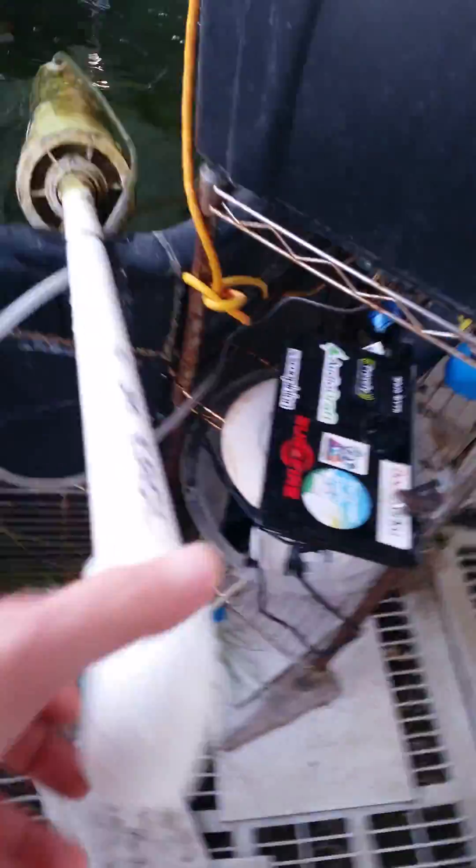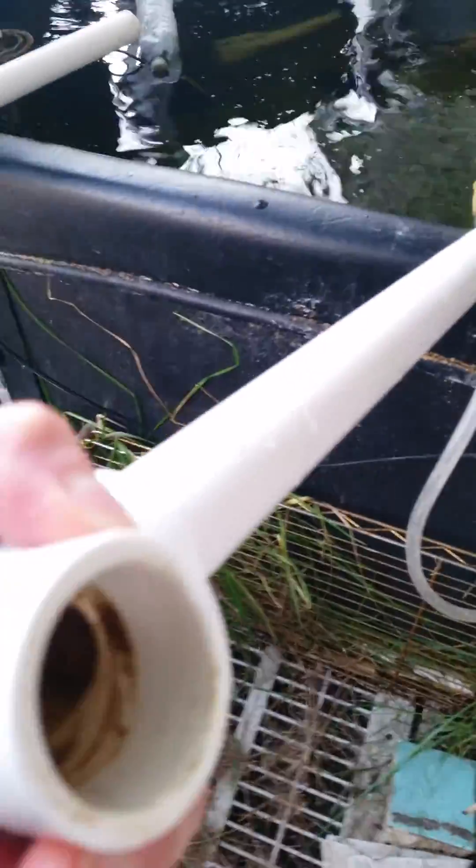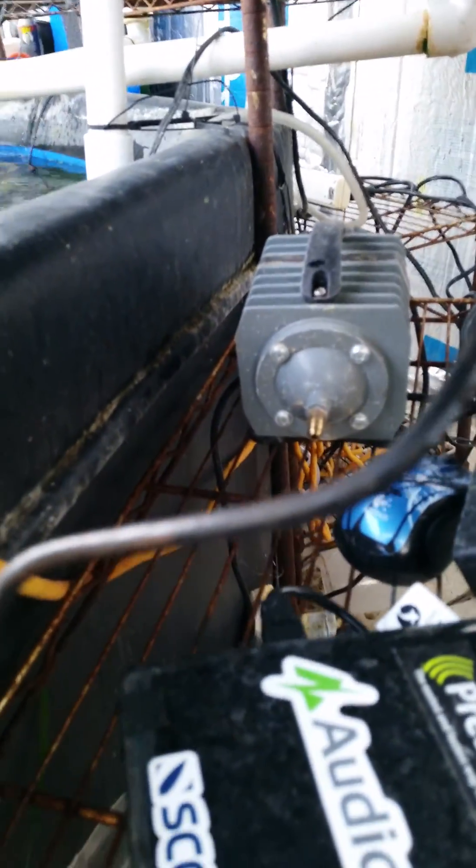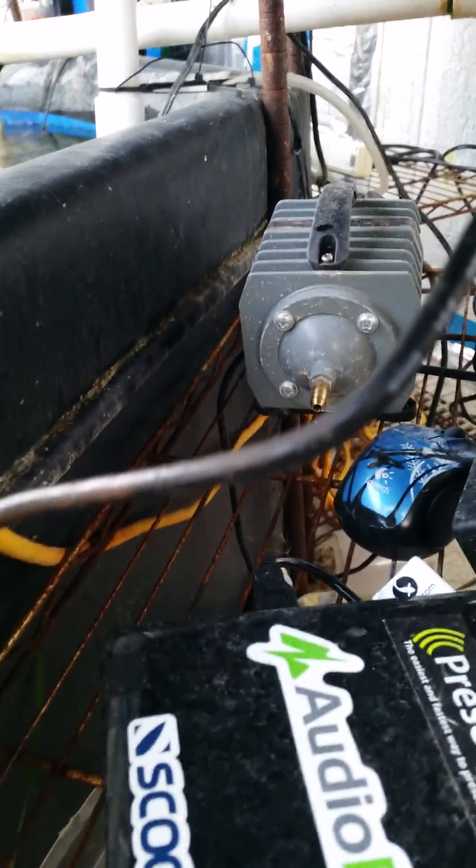Somebody requested a video on the geyser pump operation, so I'll try to make this quick. The geyser pump is pretty simple. There's a one-inch standpipe that goes through the whole entire four-inch tube. You can see the top is capped off and there's an air valve or air hose right here that connects to that pump seen in the back. I've got it unplugged right now so it won't blow air.